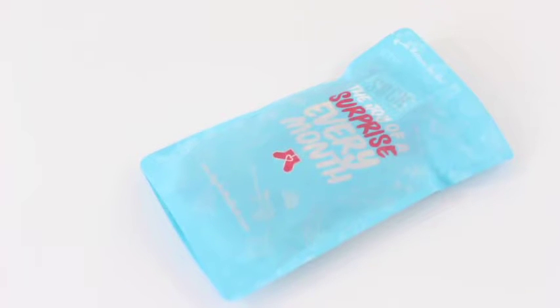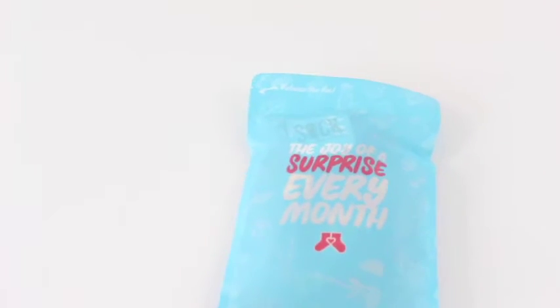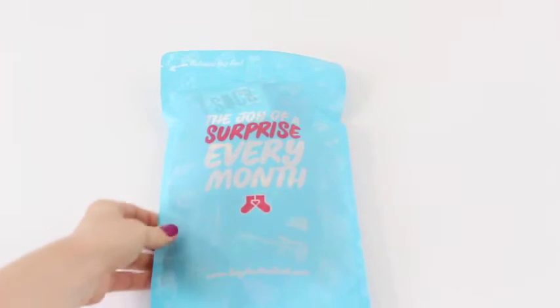Hi everyone, welcome back to my channel. I'm Sarah from A Year of Boxes, reviewing Say It With a Sock for October 2016. This is my first time reviewing this subscription — it is a sock subscription.